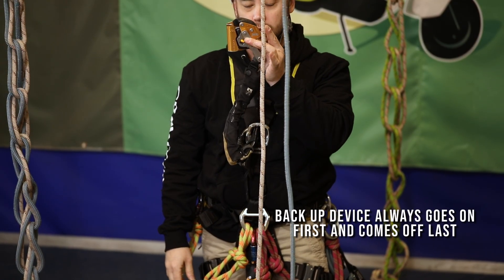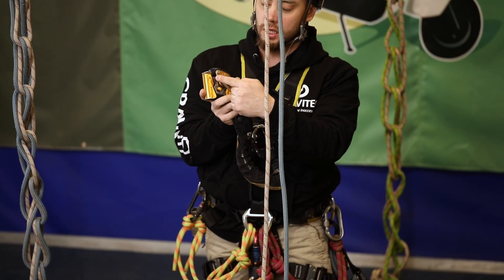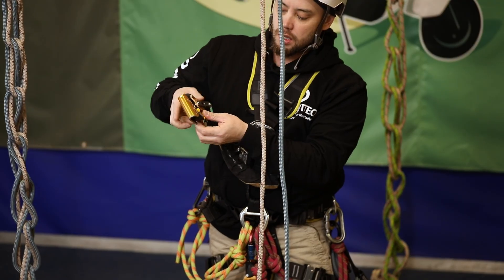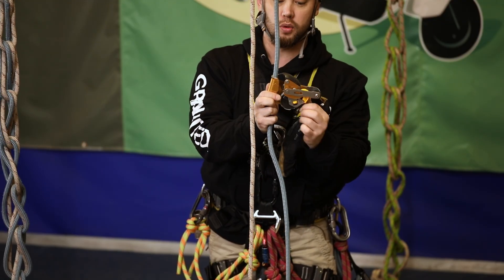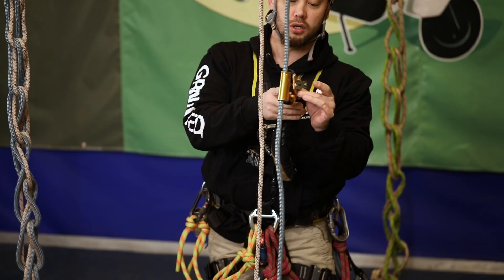For this I'm going to use an ASAP lock — pretty simple, pretty straightforward. There's a directional arrow on it; we're going to point the arrow up towards the top, towards where the anchors are. I'm going to open the ASAP up like so, place the rope in — notice the arrow is still pointing towards the top — and tap that closed.